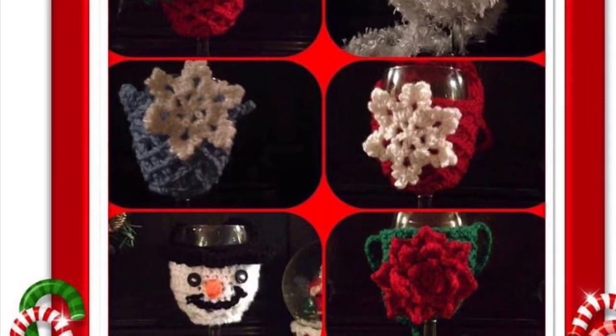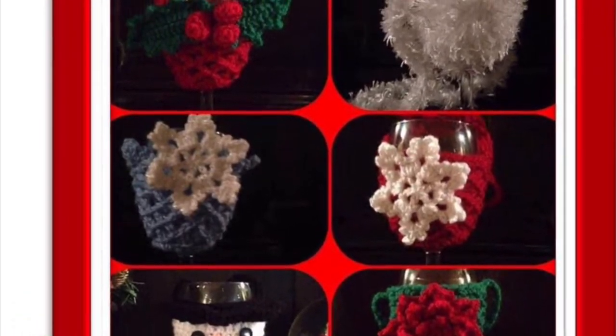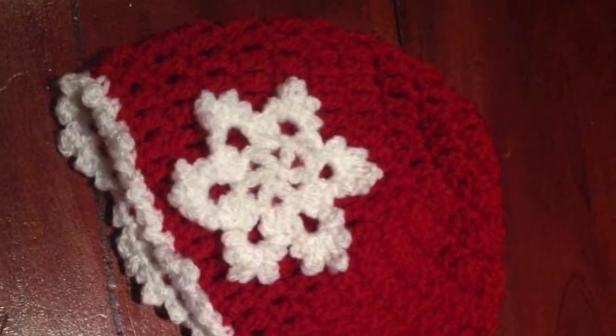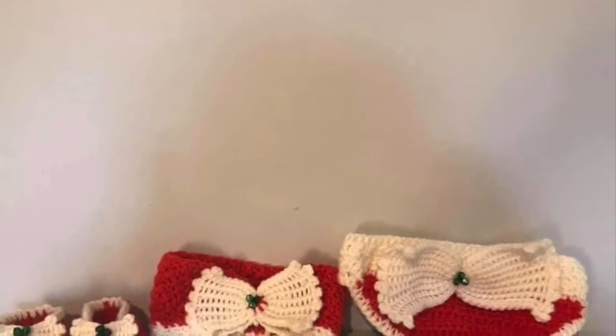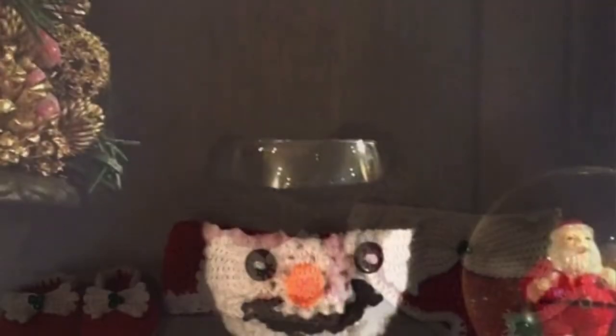Hi guys and welcome back, I'm Carly at the Hook and Nook. Really good to see you again. If you're new to the channel or like the videos, please show your support by hitting like and subscribe below. This is the second of our Christmas crochet videos. In the first one we did the simple three-round snowflake; in this one we will be doing a four-round snowflake.